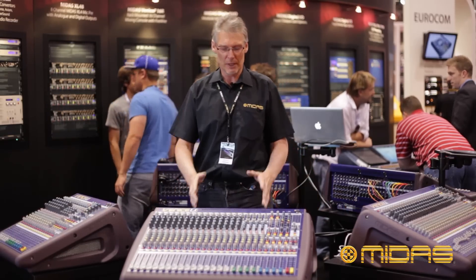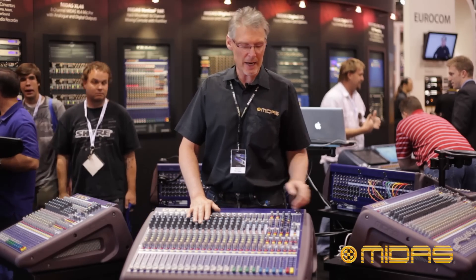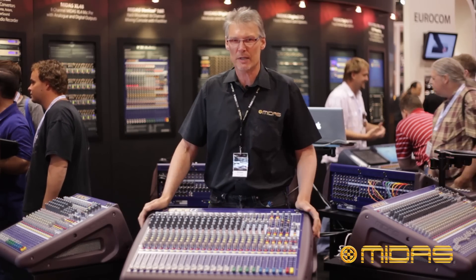So why do we call it the Venice U? Well, the unique thing about the Venice U is it has a USB interface. This allows me to send and return eight tracks of audio from the console to my laptop using a standard USB cable.